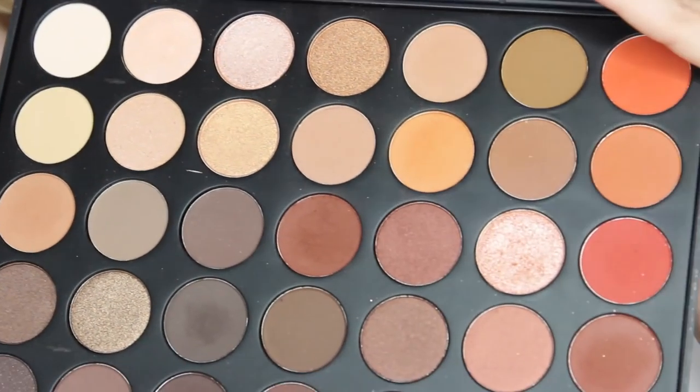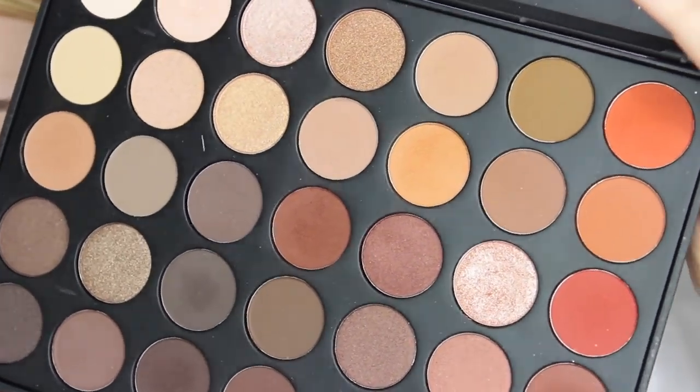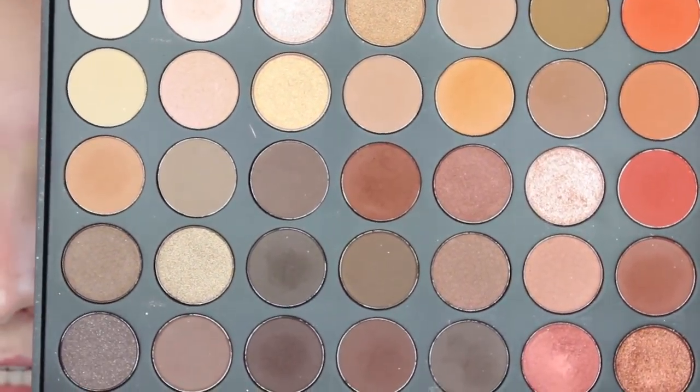Now that we have our base down, we're going to move on to the eyeshadow. Excuse my skin - it has been breaking out quite bad lately. Of course, the whole palette for this look is the Morphe 350. It is the most gorgeous palette ever. It's got really orangey-toned shadows and the main theme of this look is a real warm orangey smokey eye.